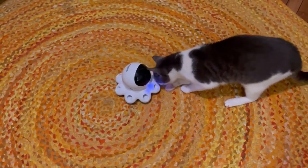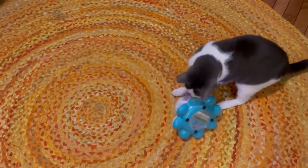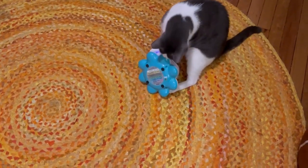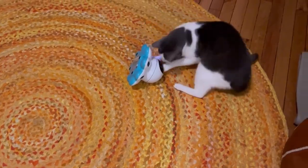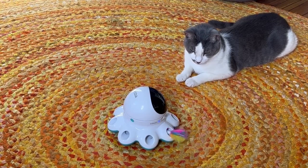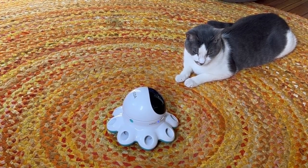It comes with three extra feather replacements, which feels like a really good idea because the cat can destroy one of the feathers pretty easily. It has a sound and motion sensor so if you leave it on, your cat can actively stay and play with it while you're gone.